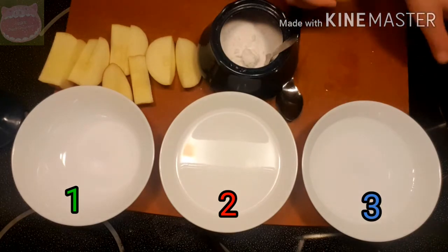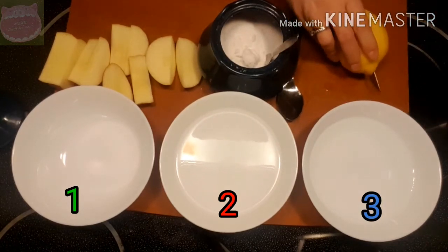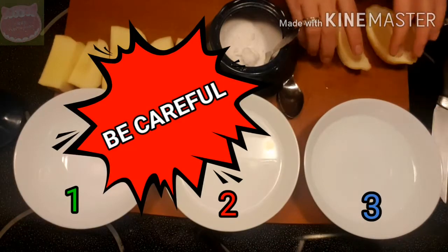Lemon juice — into the bowl. 檸檬汁，放进碗里。And you want an adult to help you with this part by cutting. 让大人帮你切柠檬汁 — it is very sharp, be careful.